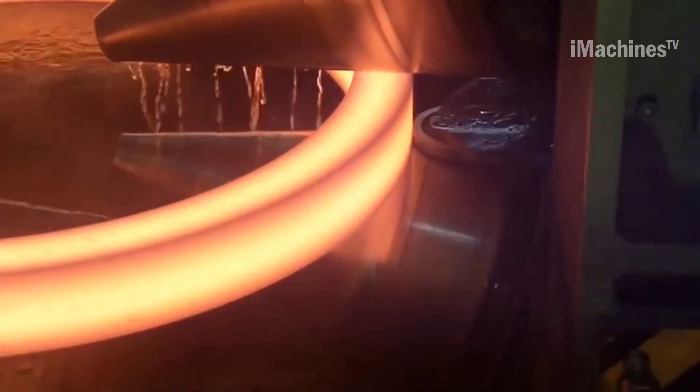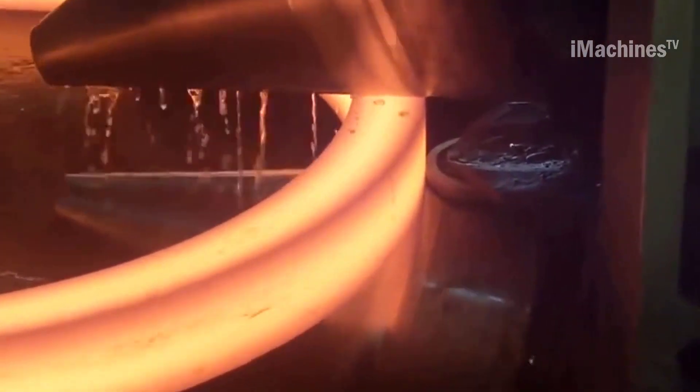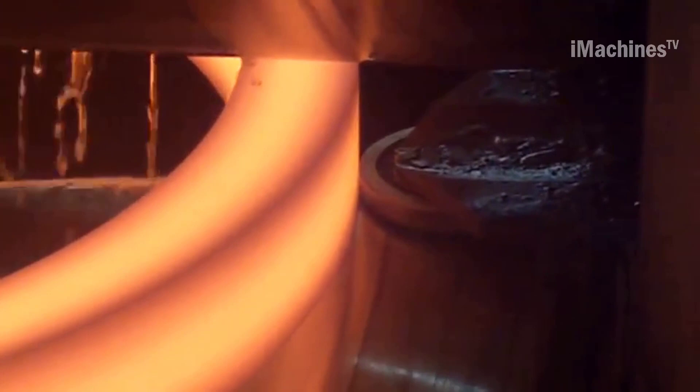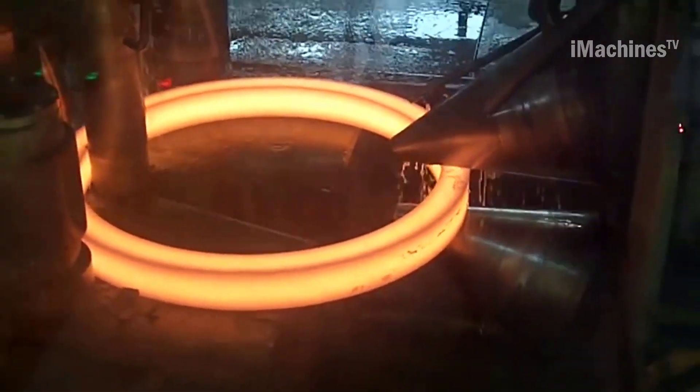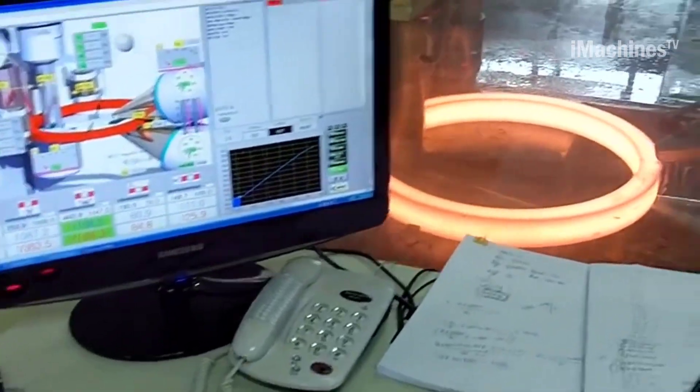Once the ring is formed, it is removed from the rollers and can undergo further processing, such as heat treatment or machining. Overall, the full automatic Caltech ring rolling machine is a highly efficient and precise process for producing seamless rings with consistent quality and accuracy.